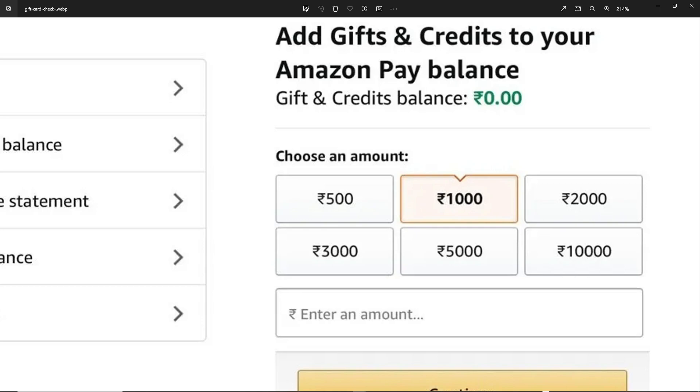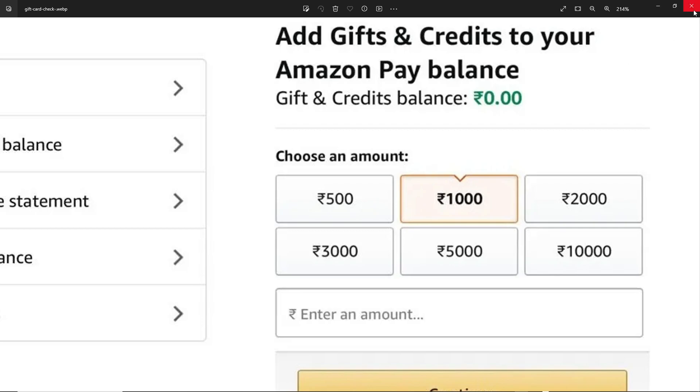Viewing your Amazon gift card balance will help you make informed decisions whenever you purchase. You can check your balance to see if it's enough to cover your costs. That's it for today's video — thank you so much for watching, and I'll see you all in the next one.